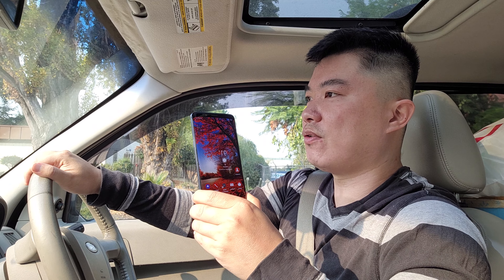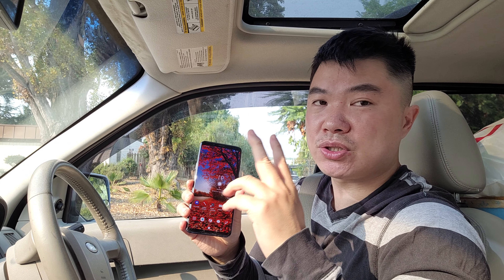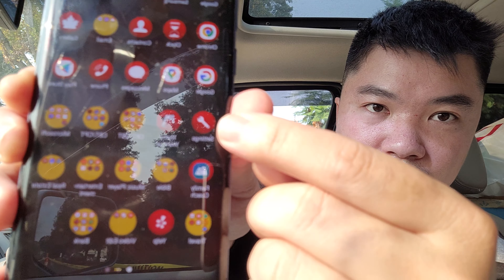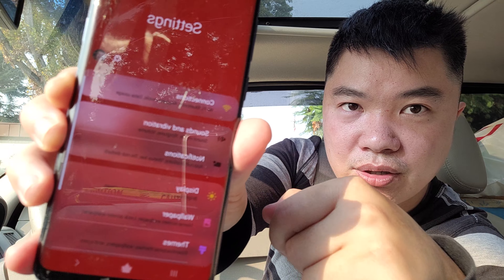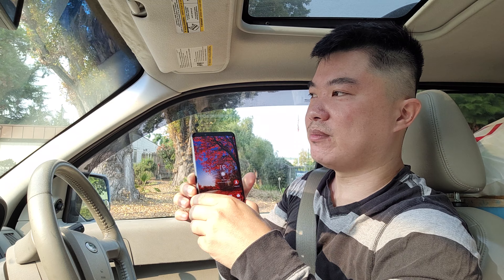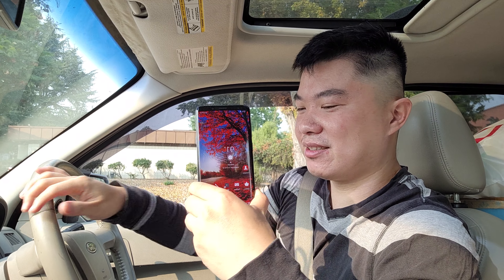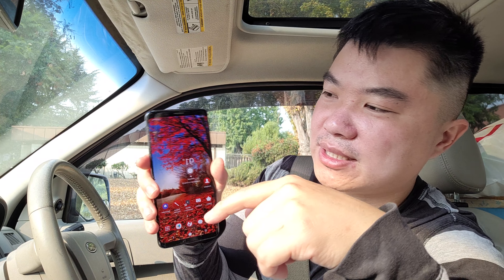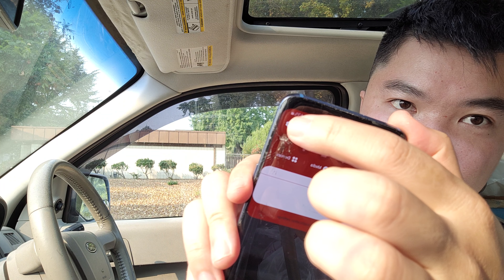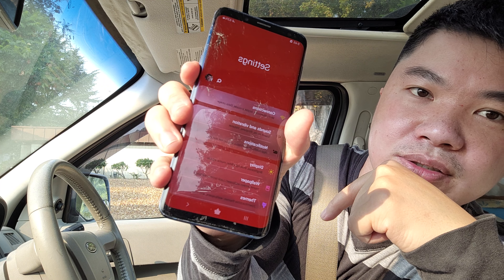First I'm going to talk about Samsung. The first thing you need to do is go into your settings. There are two ways to get into your settings: the first way, obviously, you go to your menu and then you see a button right there, click on that — that's how you get into your settings. The second way is you pull down the top and you see that corner right there, it's sort of like a gear shape. If you click on that you get into your settings too.